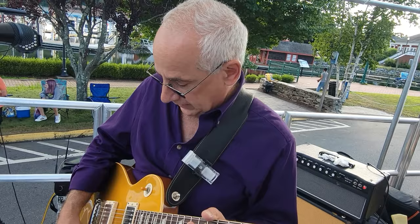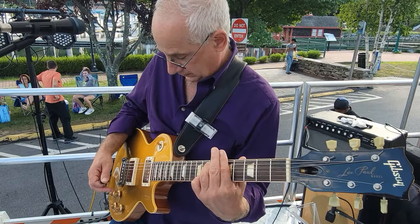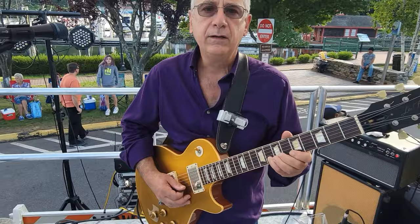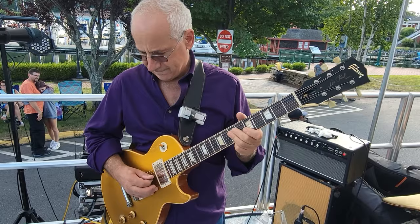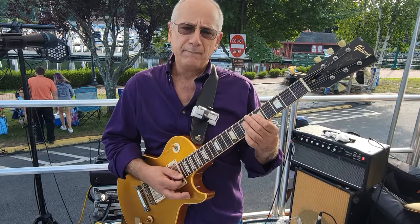I'm here on the Rhythm Pickup. Here's my clean sound. Here's what the Statesboro Bluesman does — it doesn't really dirty it up too much until I bring the volume up just a bit. And then bring it back and it just cleans right up.